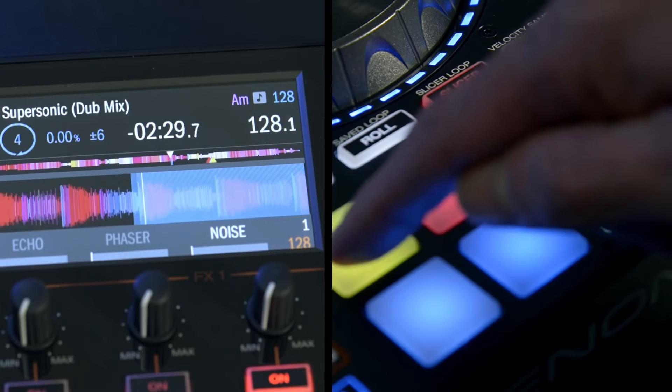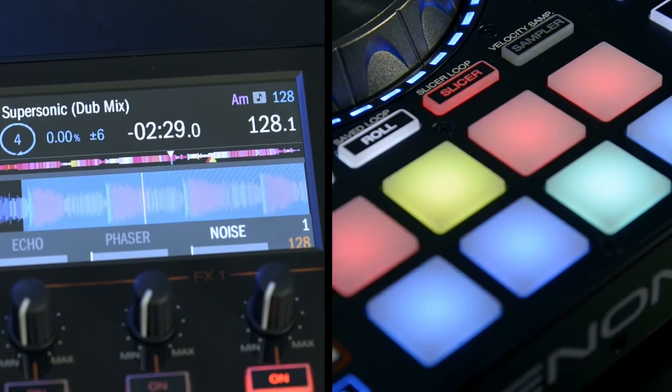The popular slicer, again sync-matched to your current track tempo, is also available in Engine standalone mode. The top four pads slice the one-bar beat into its consecutive parts. Pad 1 is the first beat of the bar auto-looped, pad 2 is the second beat of the bar auto-looped, and so on.